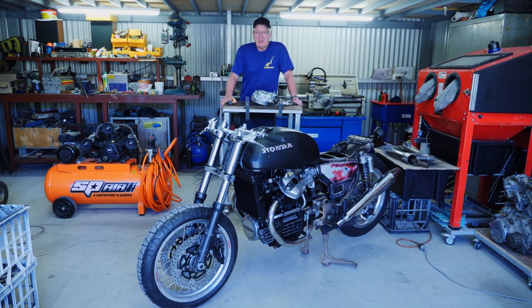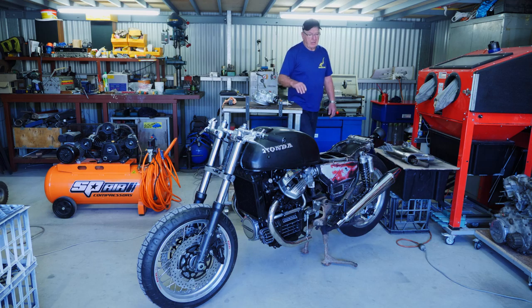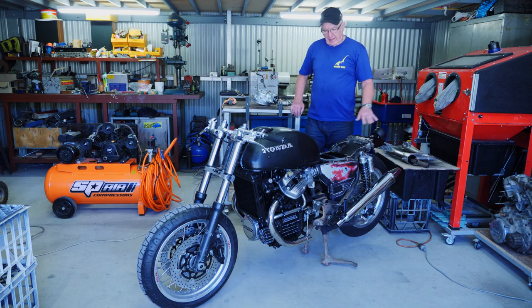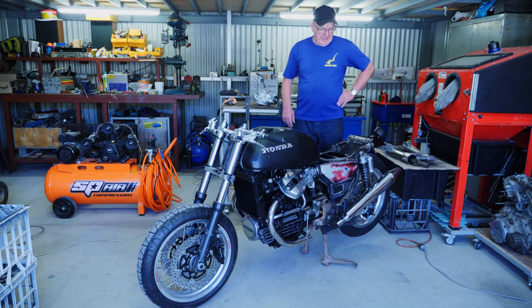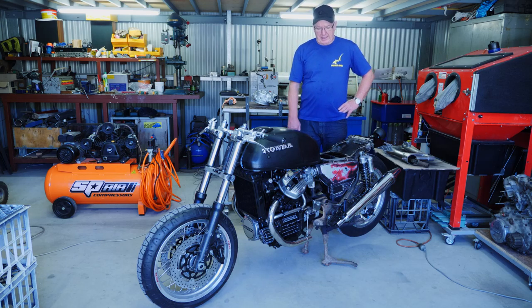Hi guys, a bit of a change in plans. I was going to strip the bike and sandblast the frame, but I've taken the seat to the upholsterer and he's got it now. He's going to firm it up and then send it back to me, and I need to put it on the bike to see what the shape is like — the comfort and seating position.